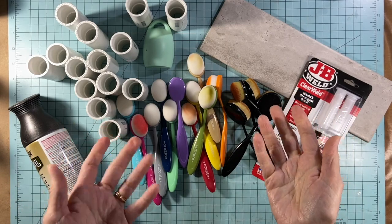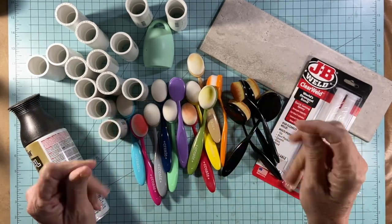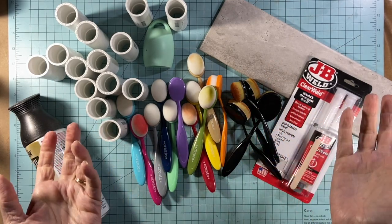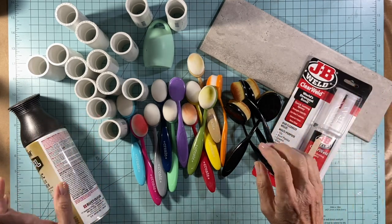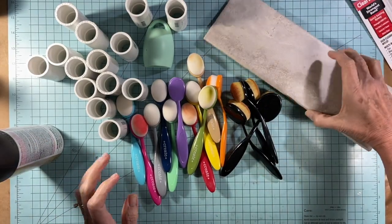The problem was how to store them. I know that Tailored Expressions has a little turntable thing, but I have more brushes than what it holds, so I just decided I'm gonna make something myself that maybe works a little bit better for me. The idea is to build a little base.